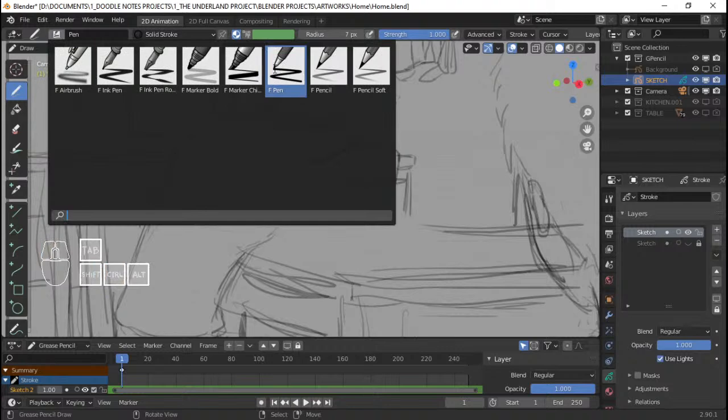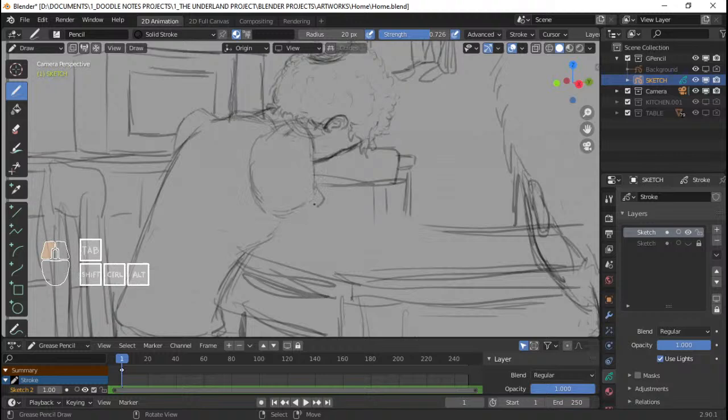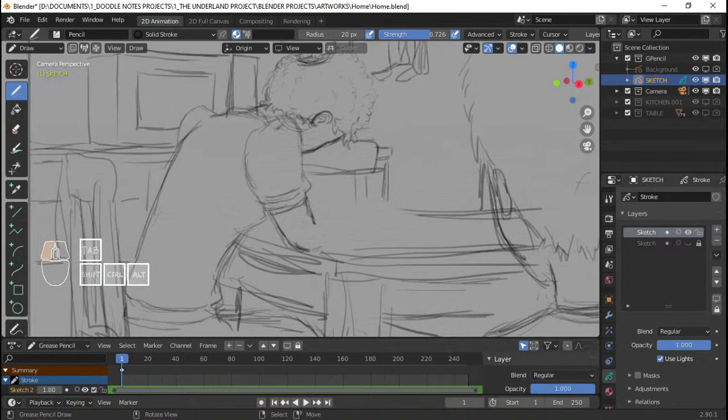Let's go and redraw Gregor's mom's arm here because it's not properly proportioned — it's too small. I need to use the pencil tool for this one. I can make it more — I guess fatter — because the previous arm is kinda too small for a mom's arm. It's like a child's arm, or just too small for an adult arm.